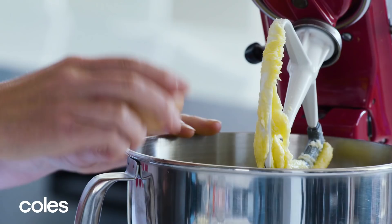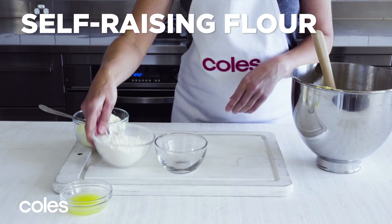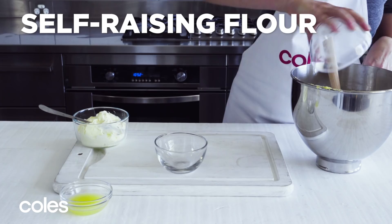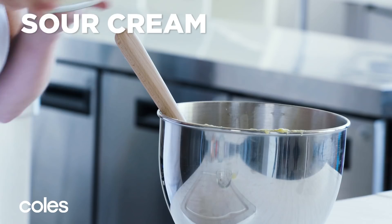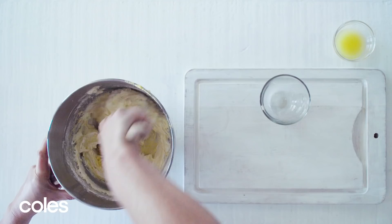Add in the lemon rind and stir. Add the plain flour and the self-raising flour and stir. Next, add the sour cream and stir. Add the lemon juice and stir.